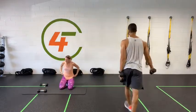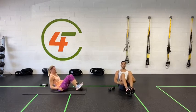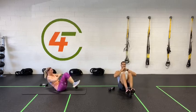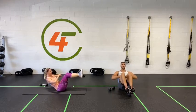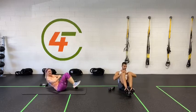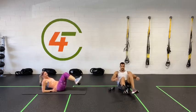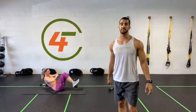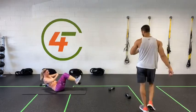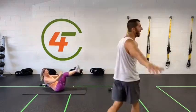Ready for exercise number three? Sit-up position — keep the weight up and back. Three, two, one, let's go — stretch and back. Find your balance there. If it's too hard, put your hands or elbows down, or lay all the way down. Last 15 seconds — this is a challenging exercise but you got this. Ten, nine, eight, seven, six, five, four, three, two, one — done.